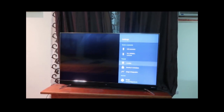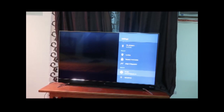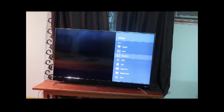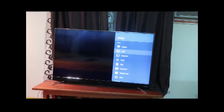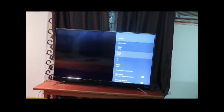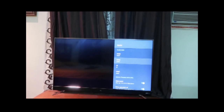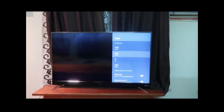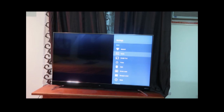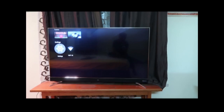It has Wi-Fi, Bluetooth, and possibly NFC — actually I don't think it has NFC. For inputs, there are three HDMI ports, an AV input, two USB ports, and one USB-C or similar port.